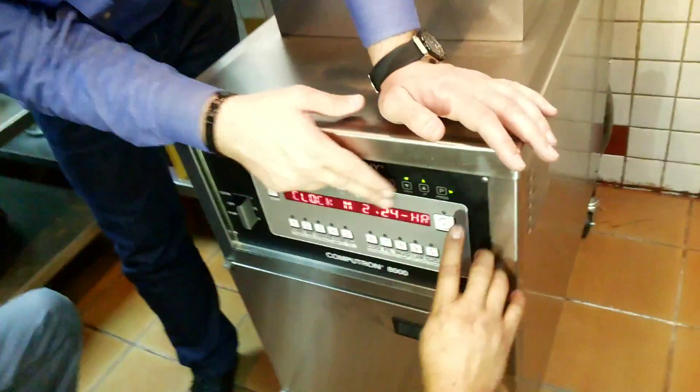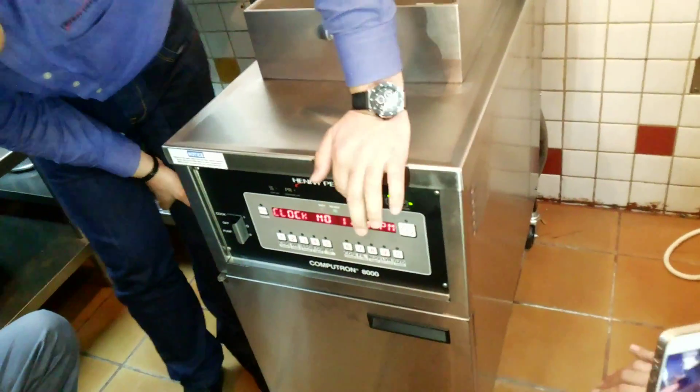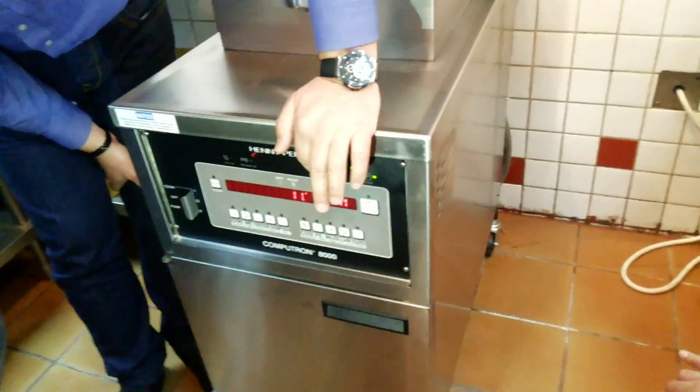You can change between 24 hours or a.m./p.m. We are using 24 hours.